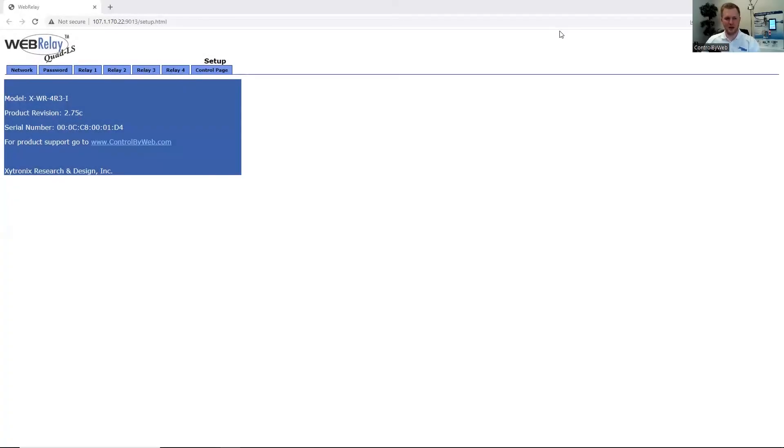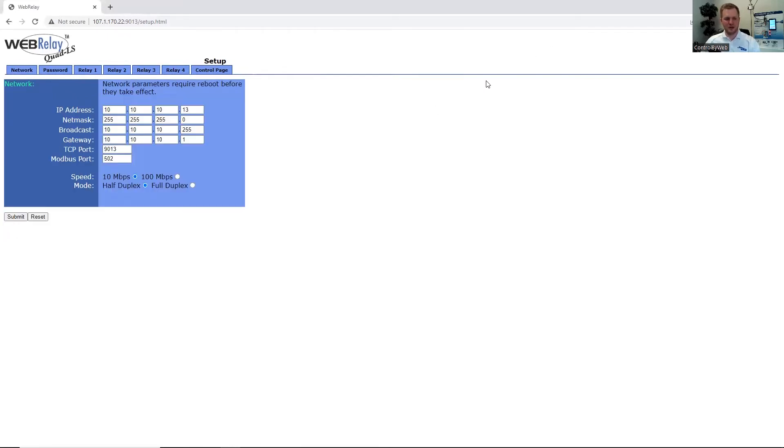Here on the WebRelay Quad, we're back on the main page for the firmware. When we access the unit using the IP address, we have the model number, the firmware version, and then the serial number. Under the Networks tab, we can enter in the network settings for the WebRelay Quad from the IP address down to the port numbers.